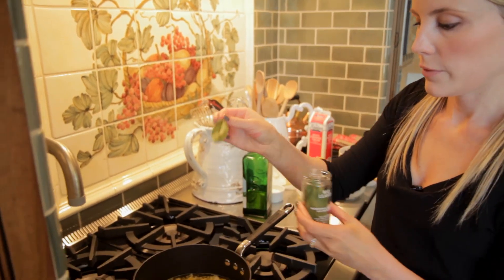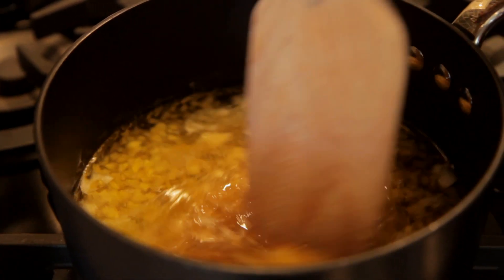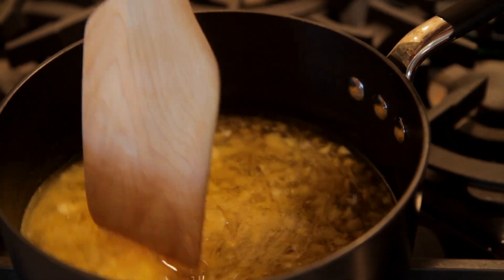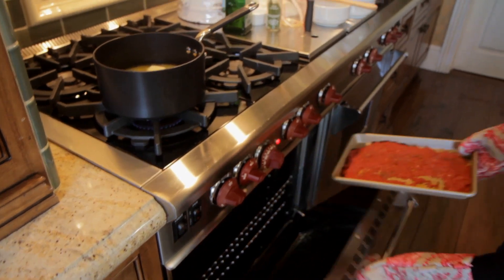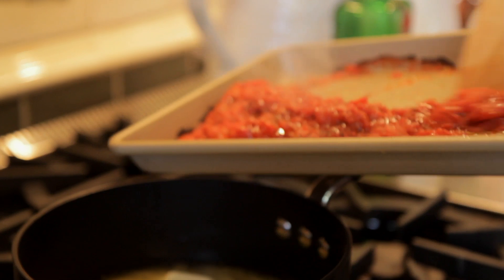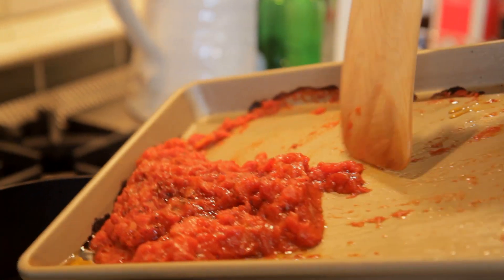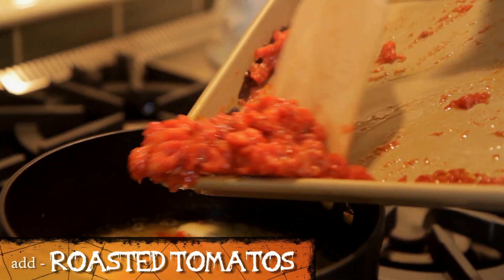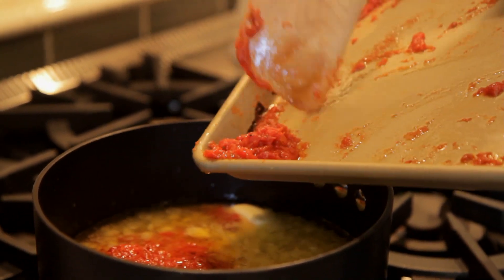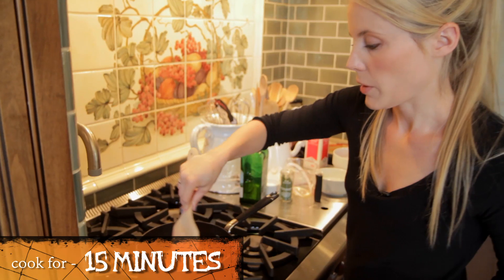Add 1 bay leaf — this is just going to float around and you will take it out at the end. Stir this around. We are going to take our roasted tomatoes out of the oven right now. They are caramelized, they have a nice color, and they will taste so much better — this step makes it much better. Put them right into your pan and we are going to cook this down for about 15 minutes.